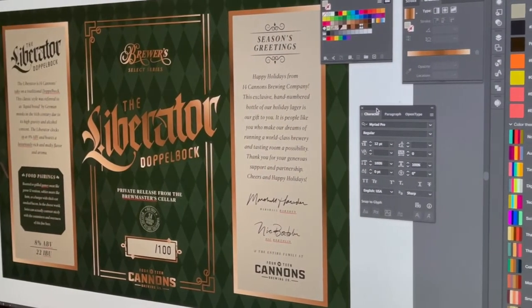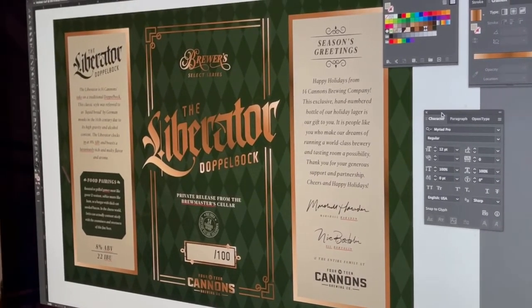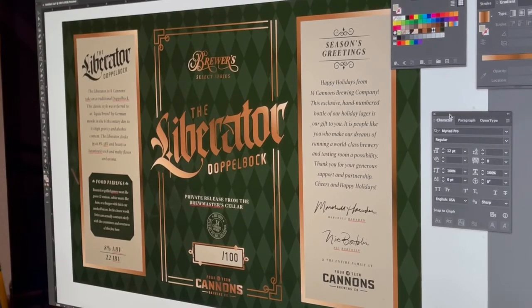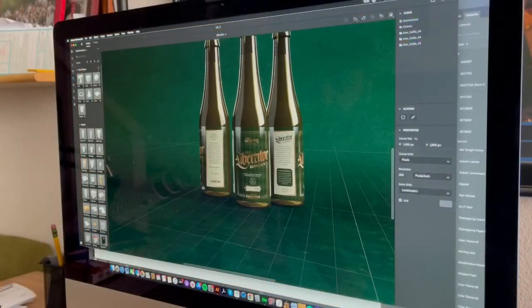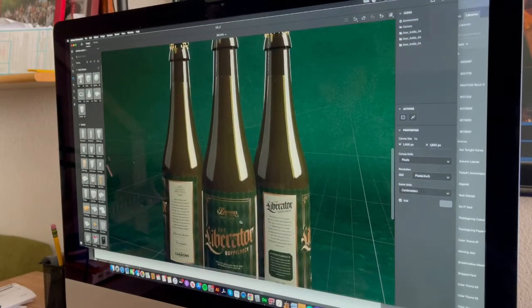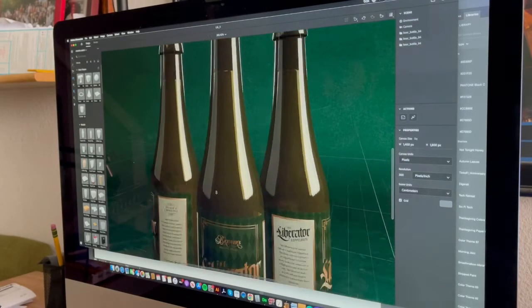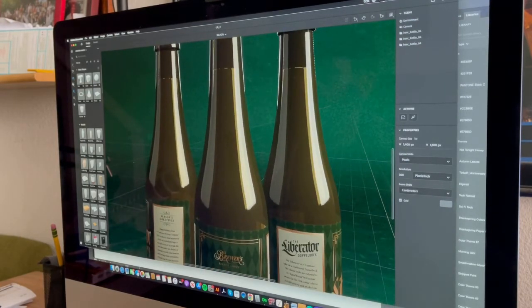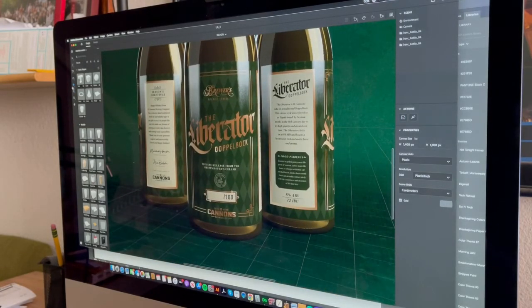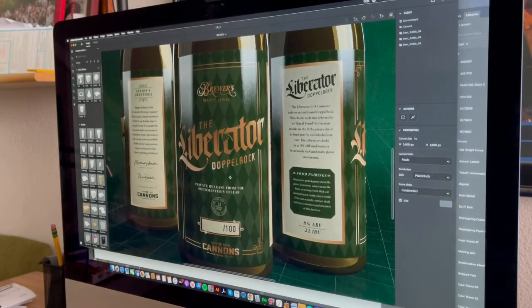Here's the final look at the flat label. This was getting prepped to go to print, but before we did that we wanted to take that art and turn it into some 3D models. Here we are on Dimension — we found a fantastic bottle that really replicated the actual model we were using, and here we got to apply the label to show both the front center, the back right side, and the back left side. That was a nice way to showcase it all together as well.